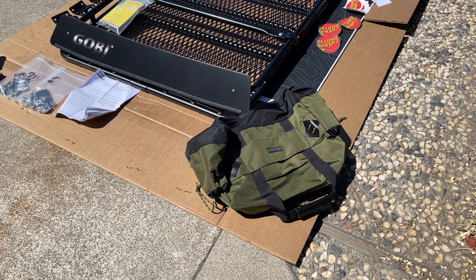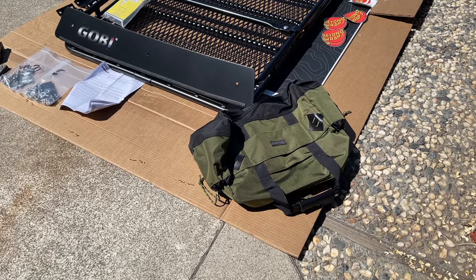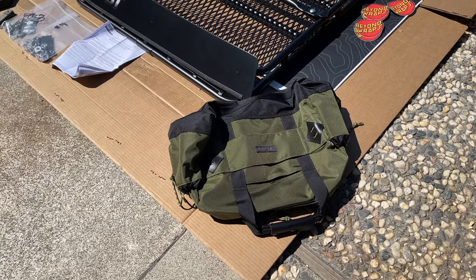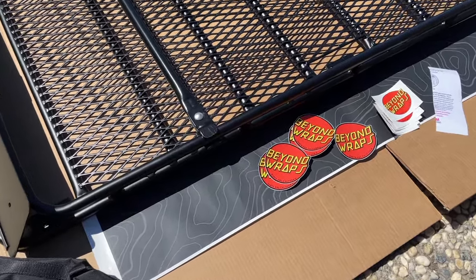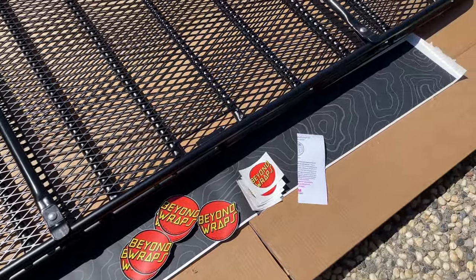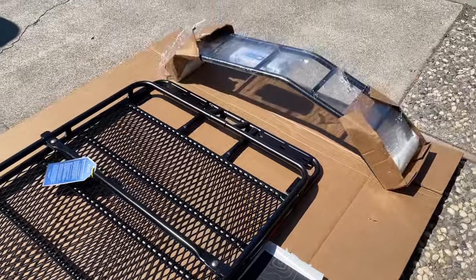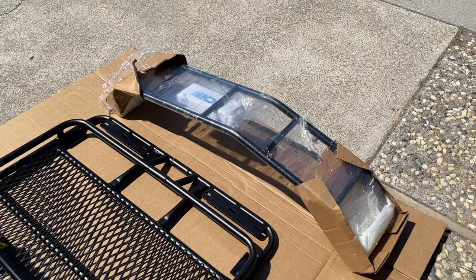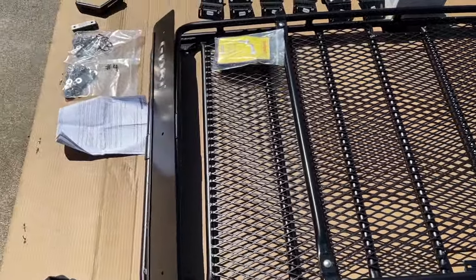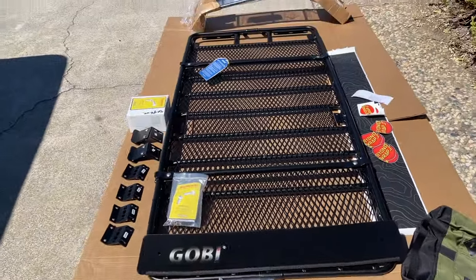They also throw in a gift — at this time they are giving away a duffel bag tote, but depending on when you're buying your Gobi rack you have an option for a gift. If you take a look at my roof right now you can see the aftermath of a roof rack that has damaged the paint, so we got this vinyl from Beyond Wraps. It also comes with a ladder — we're going to have the ladder install in a second video, so in this video we're focusing just on the roof rack itself.